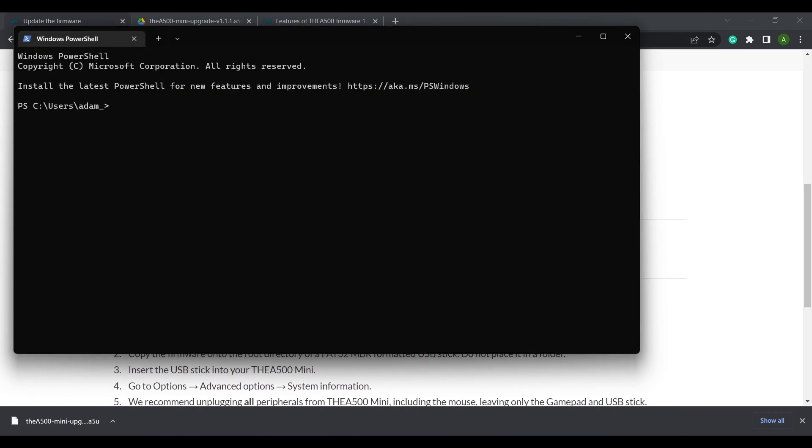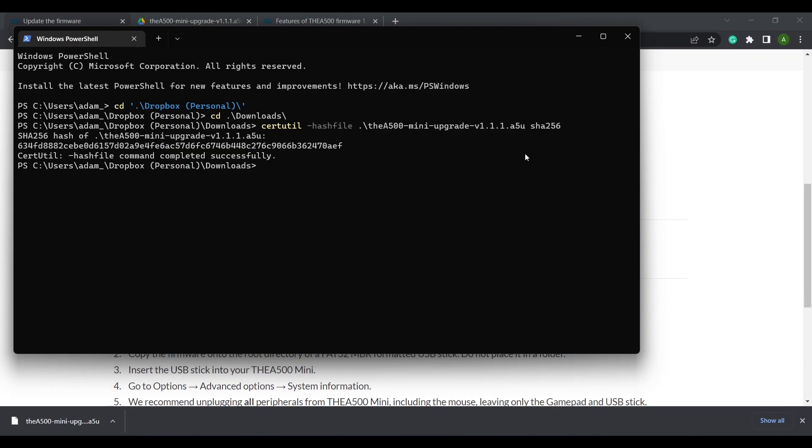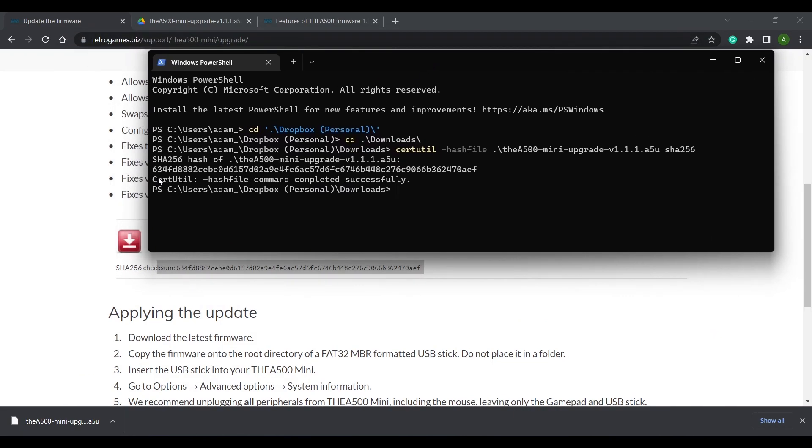Open a command prompt and navigate to your downloads folder using the cd command. Then type the command: certutil -hashfile followed by the name of the file. Since I'm using Windows 11, I auto-completed the name by pressing Tab, so you'll notice a dot and backslash in my command — don't worry about that if you're on a different version of Windows. Finally, add SHA256 to the end of the command, since this is the hash type that Retro Games uses on their site. Execute the command and compare the two values — it's a match, so we're good to go.